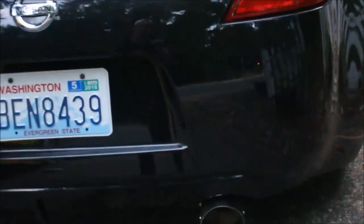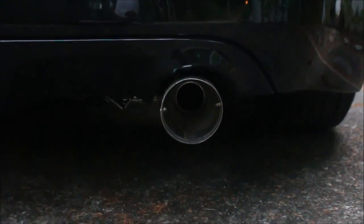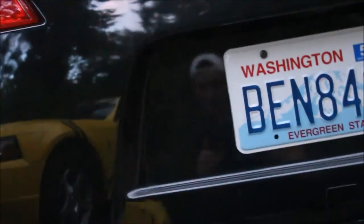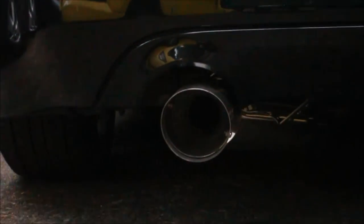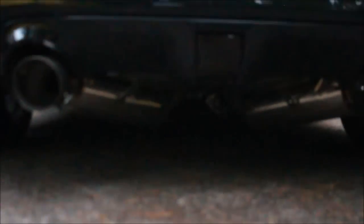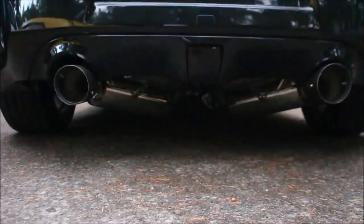Like I mentioned earlier, the main thing I wasn't too fond of about this exhaust is the fitment issue. On the right side it's okay, but the left side doesn't line up perfectly center with the exhaust holes, which is kind of annoying. But look at that beast.